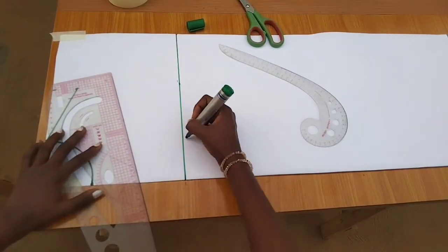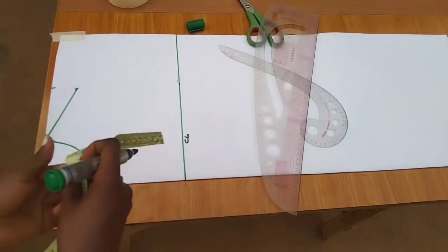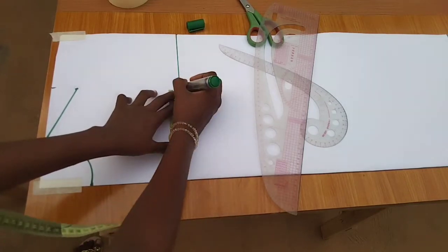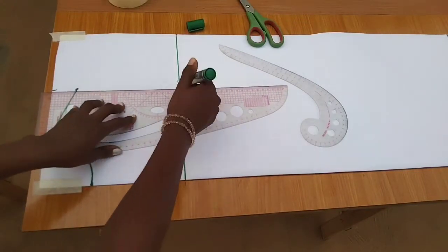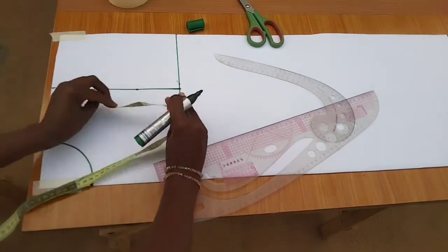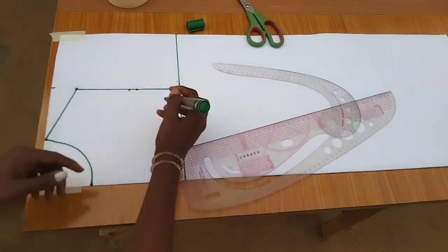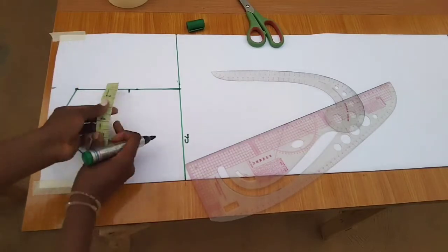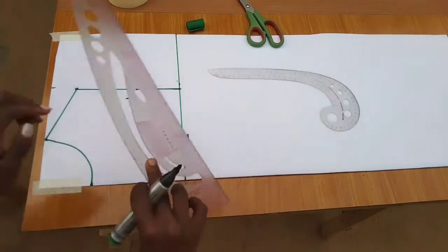This line will serve as the chest line. On the chest line I'm going to input half of the shoulder measurement, which is seven, then connect from the shoulder slope down. The next thing is to measure what I have here and divide by two. From there I'll come in by 0.75 for the front, then connect with my curve.